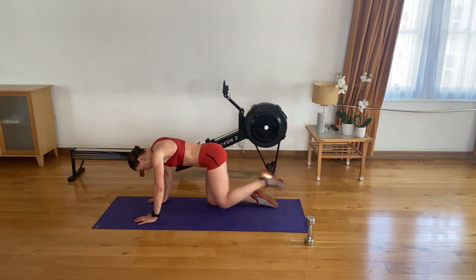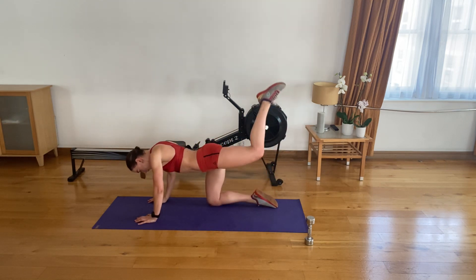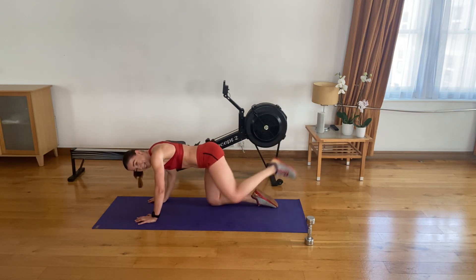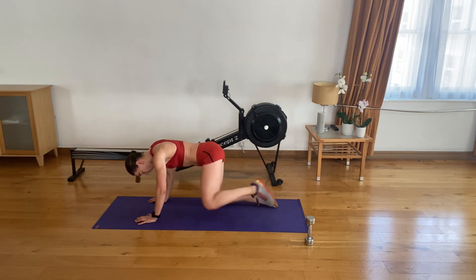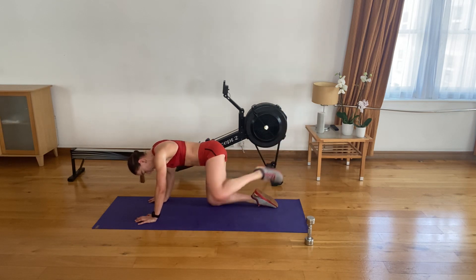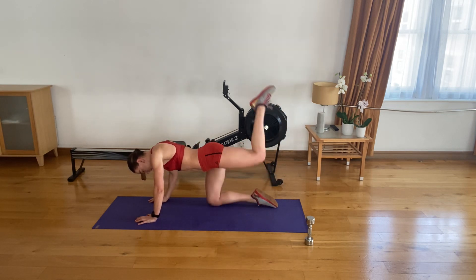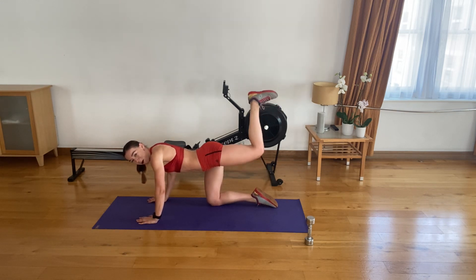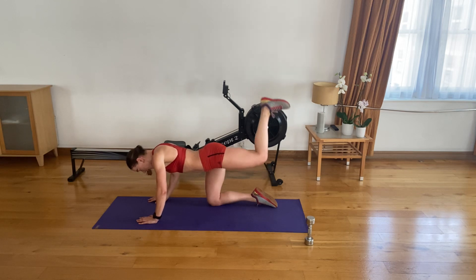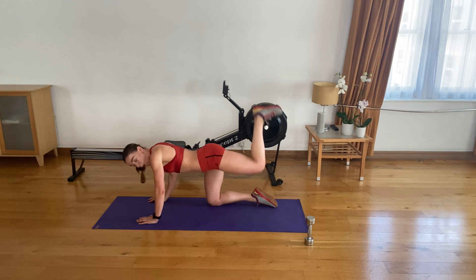Two more to go. Last one — then keep your 90-degree bend and pulse for 30 seconds. Let's go. 20 to go — keep your back in neutral. We have 10 seconds. Five, four, three, two, and one. Place your knee underneath your hips and let's do the other side.